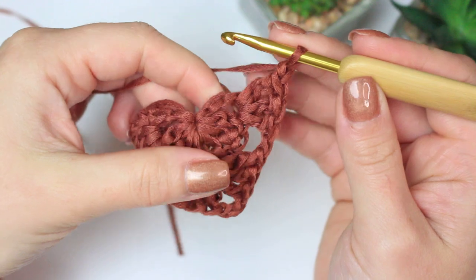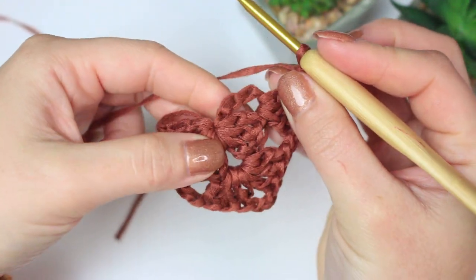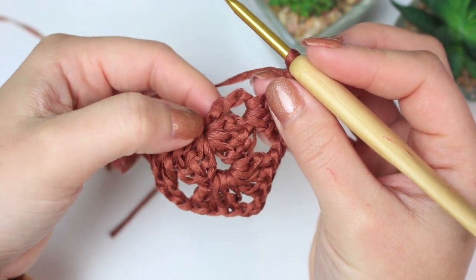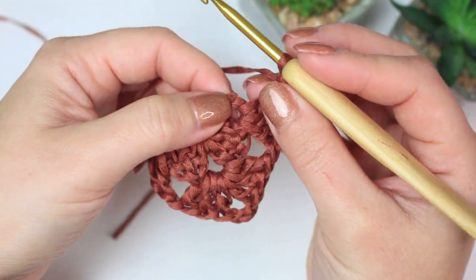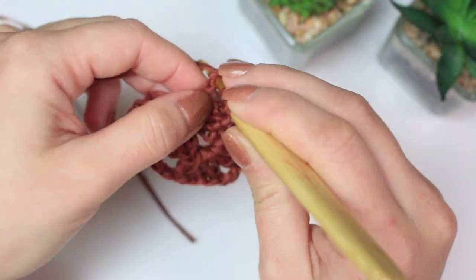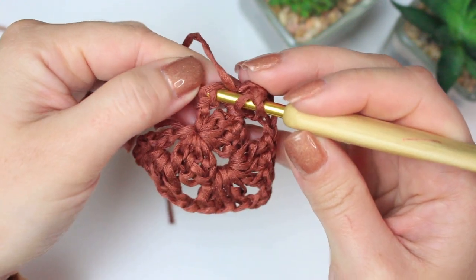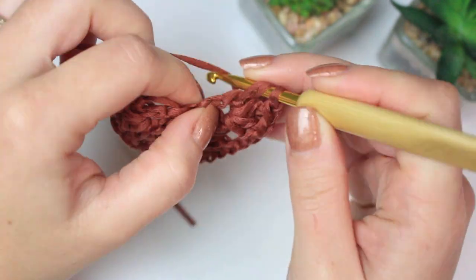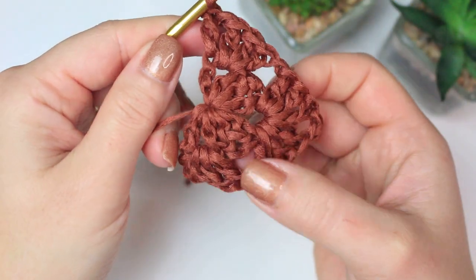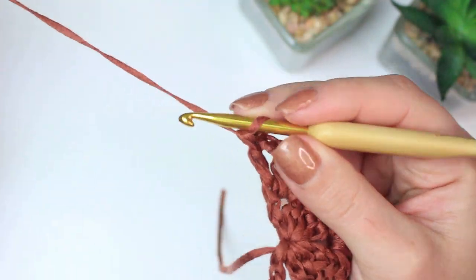To finish off row two, chain one, find the space right at the end in between the three double crochets and the chain four, go into that space going around the chain four, and work three double crochets. Then chain one, find the third chain — count one, two, three — and into that chain three work one double crochet, making sure you get two loops of that chain. That completes row two.